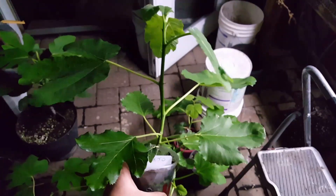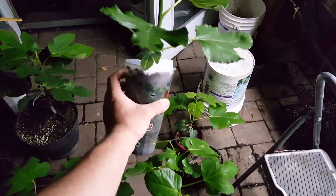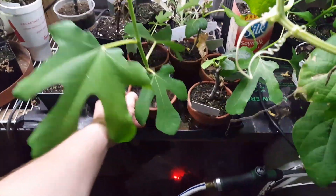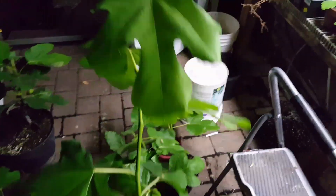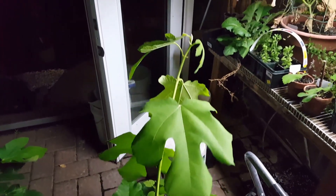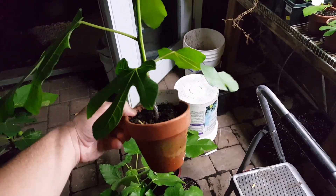This is a Predo — that's going to be going to the fig fest for a lucky person. This is the RDB for Ross. It's gotten quite big here in the greenhouse.